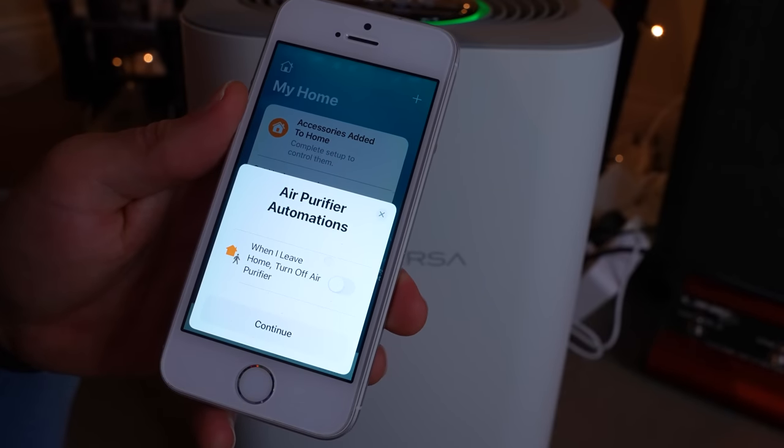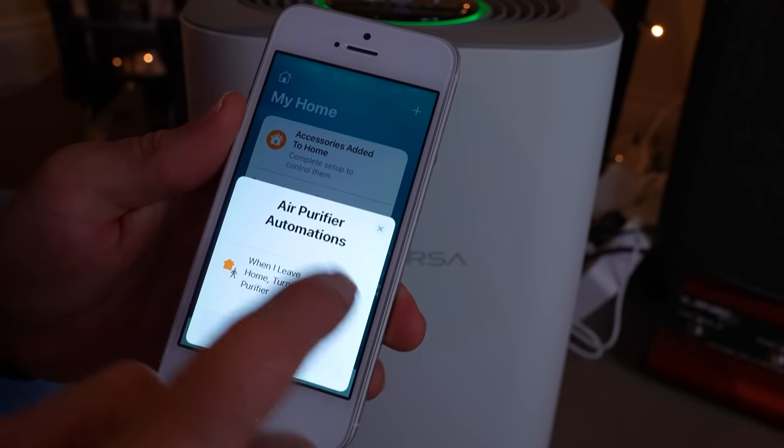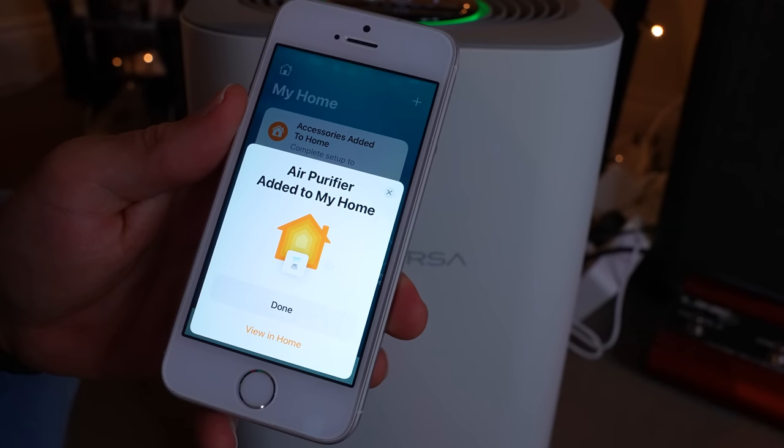Once pairing is complete, HomeKit automatically offers you the option to turn the air purifier off when the house is empty. One slider creates this routine for you. From there, you can just use the app straight away to control the device and use your voice. It just works.